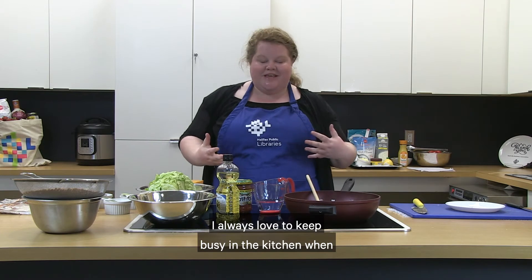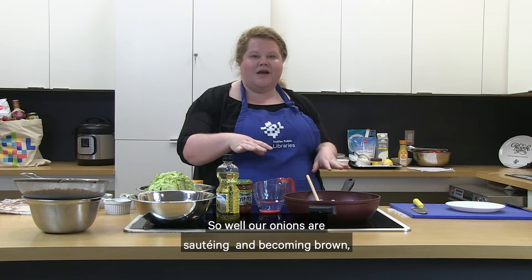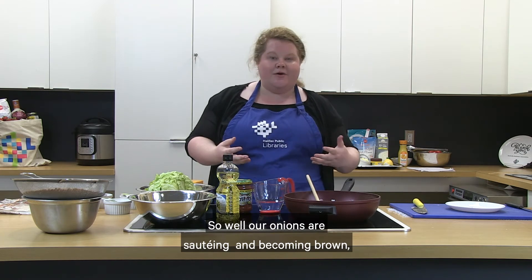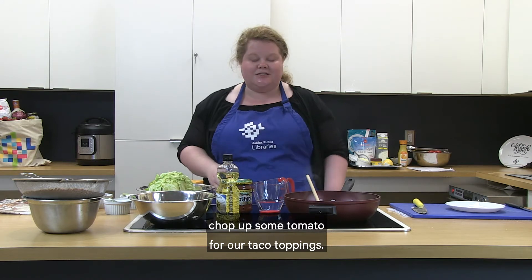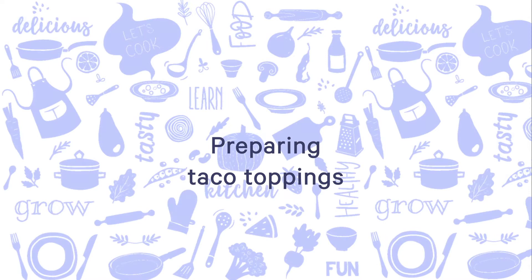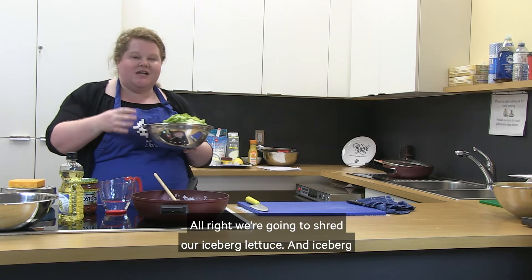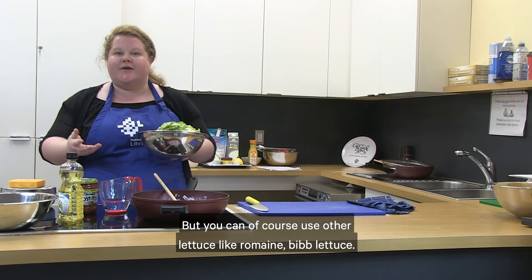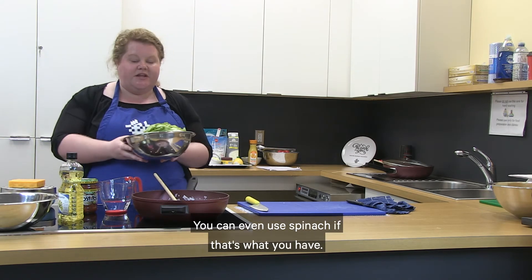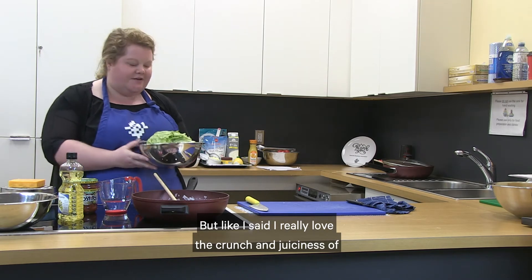I always love to keep busy in the kitchen when things are cooking so everything comes together at the end. While our onions are sautéing and becoming brown, I'm going to show you how to shred some lettuce and chop up some tomato for our taco toppings. We're going to shred our iceberg lettuce — iceberg is really nice if you like a crunch on top of your tacos, but you can also use romaine, bib lettuce, or even spinach.